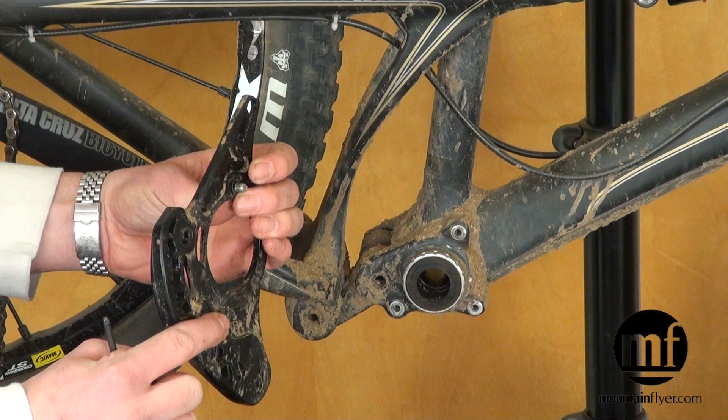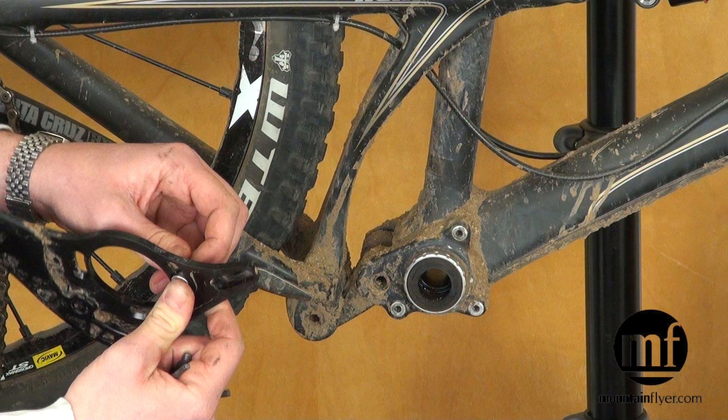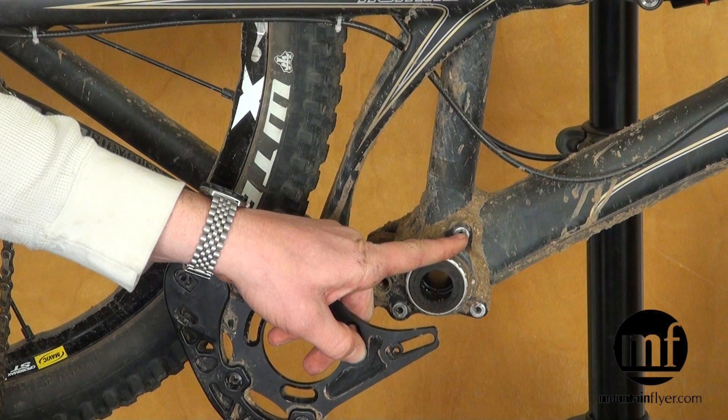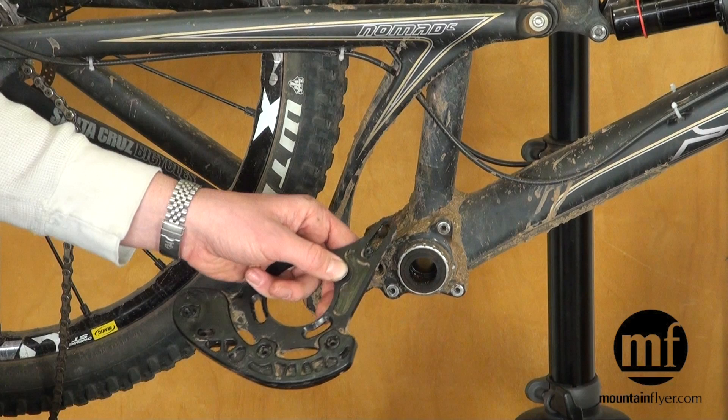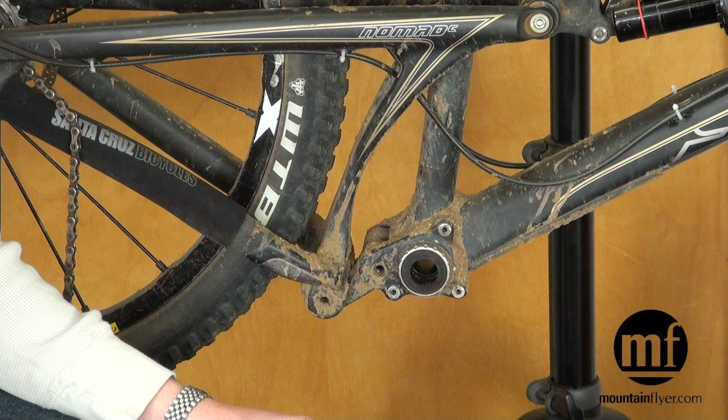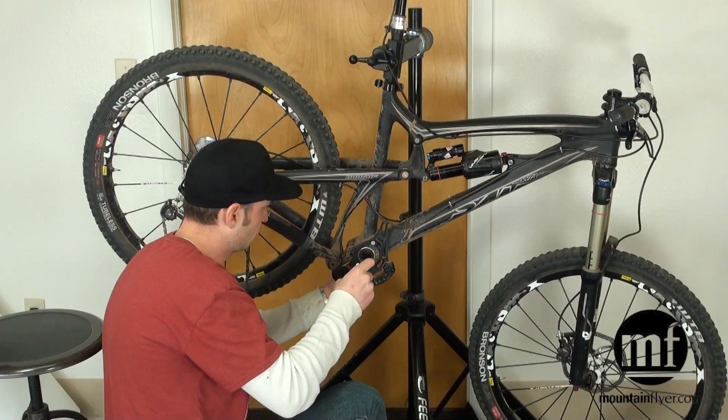I usually start by adding just one spacer — your guide will come with nine spacers total. In some cases you might need to add as many as three on each bolt hole. Every bike is different; it depends on whether your ISCG tabs are flush with the face of the bottom bracket, recessed, and what cranks you're using, so it's really a trial-and-error thing. It's important to take time to set it up right the first time, because once it's set you won't ever have to mess with it again.